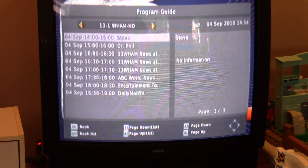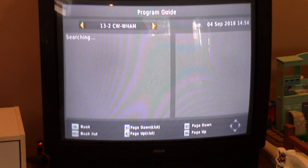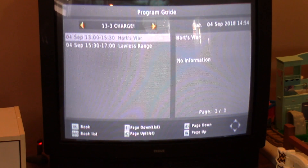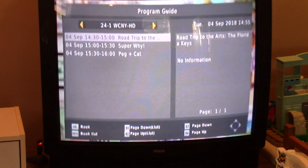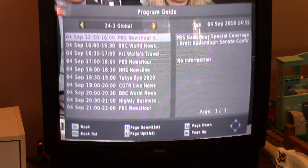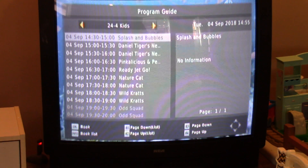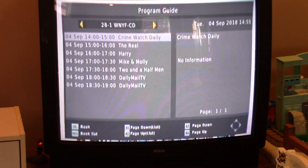WHAM HD has Steve Harvey and Dr. Phil. There's a CW affiliate. Charge and Hearts War are sub-channels. WCNY is a PBS broadcast channel — PBS usually has around four sub-channels, with two in my area. One is Global, which is kind of like the World Channel — similar to what Megahertz used to be — with news shows from around the world. WNYF came in as well.